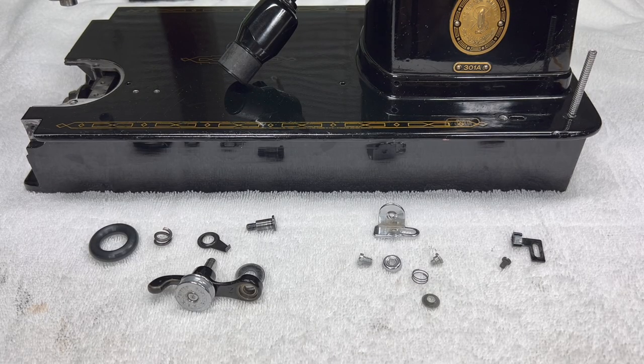Hello everyone! Thank you so much for stopping by Sewing Machine Rehab today. We are continuing on with our Singer 301A restoration series and today we will reinstall all of the bobbin winding parts.